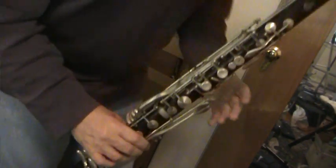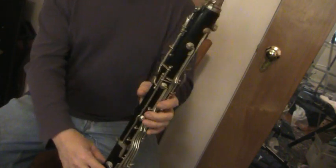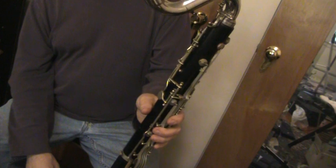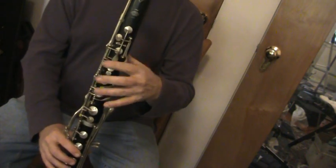Here is the Selmer Paris Bass Clarinet I have for sale on eBay. I'm not much of a bass clarinet player — I'm using a plastic Brillhart with a rubber band and a tenor sax reed. That's what I have.